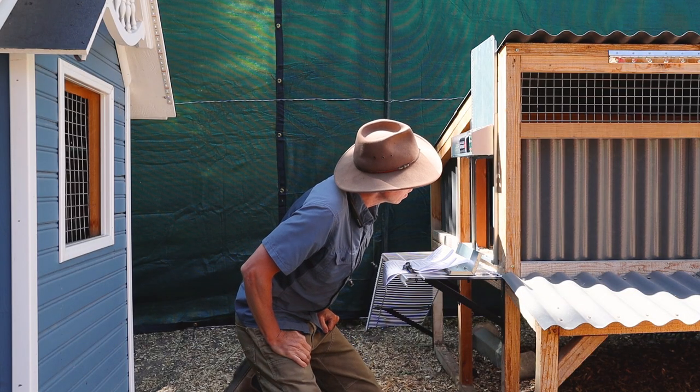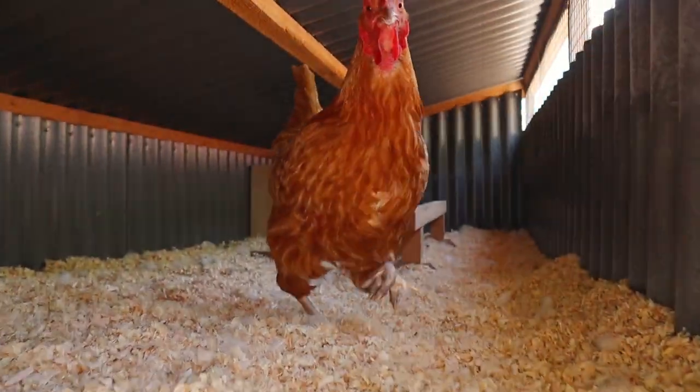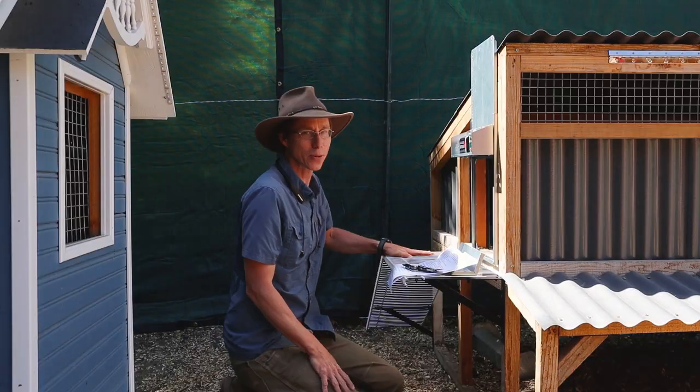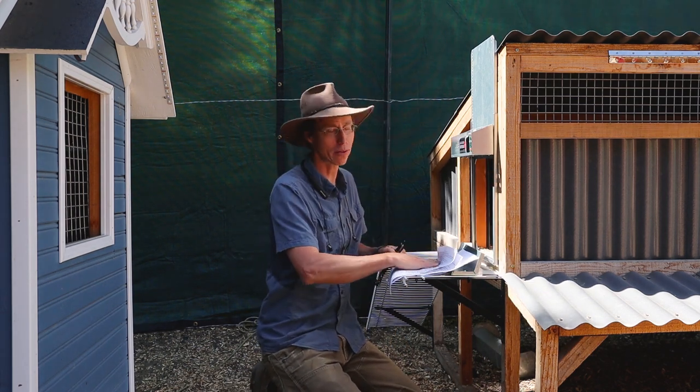Hello — did you give us an egg? I've got to look at this egg. Oh, there it is. You can come out — let's move this stuff for her. That's what you get with these doors: beautiful eggs, because you have beautiful chickens.